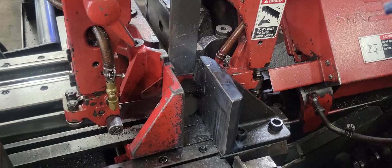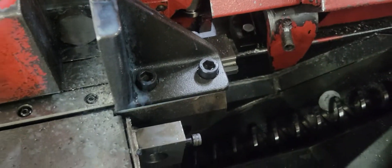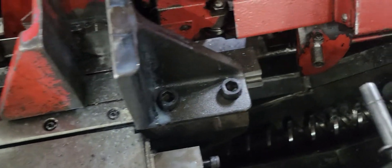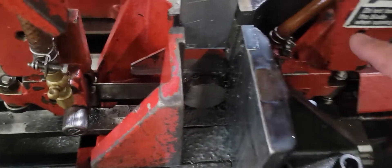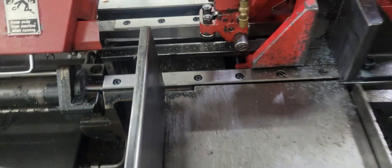Another nice feature is the coolant line that comes off — that's your power blade brush in there. It comes off and you can use it to clean the machine. It's very important to keep the machine clean. That piece goes right back in there. The coolant line is also fed into both of the side arms.